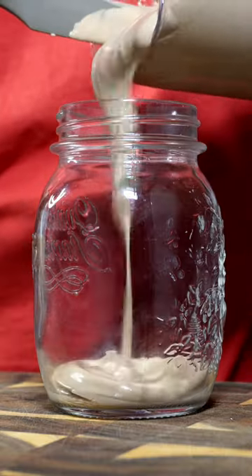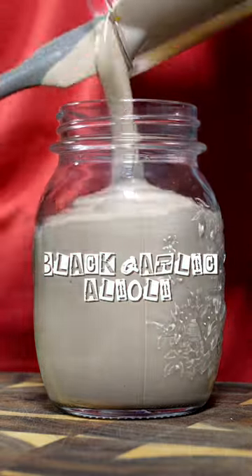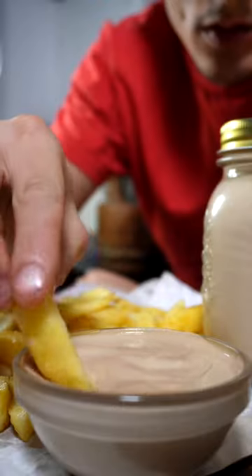Here is our black garlic aioli, I guess. Pour it in a jar and store in the fridge, ready to use.